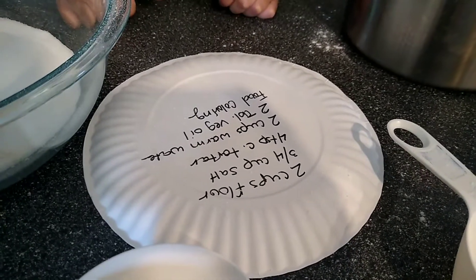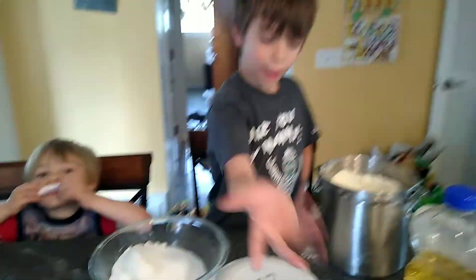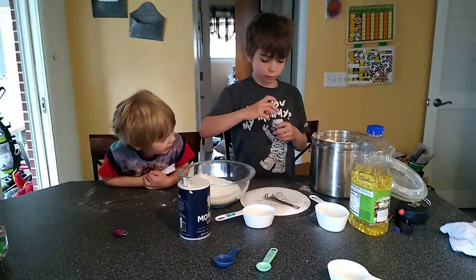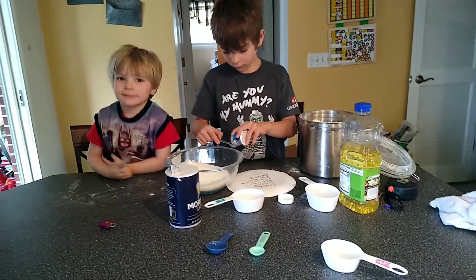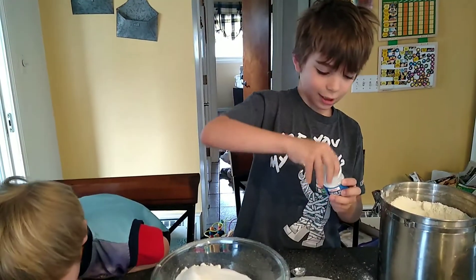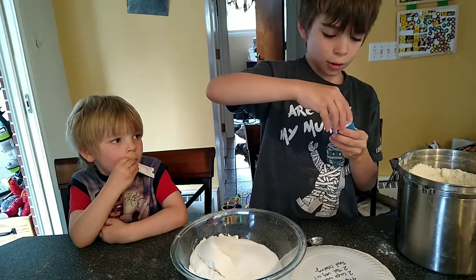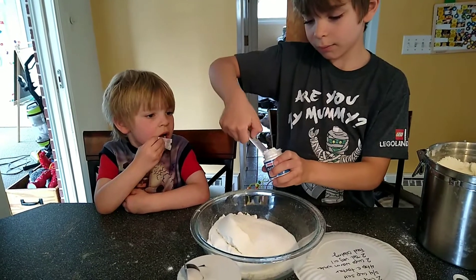What else? What's next? Four teaspoons of cream of tartar. We got cream of tartar. Can I do it? I'm just going to do it. I want to do it. Arlo, you can pour in the vegetable oil, okay? There's a thing on here that you can shake out. It's easier if you just dig into it. Let's do it over the bowl. Cream of tartar.